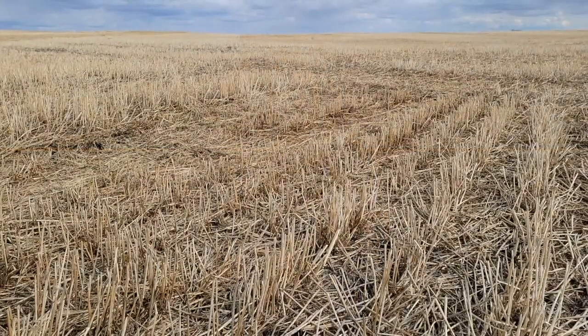You don't want to have that seed stranded in your soil — it's more prone to disease if it's down there for a little bit longer. So there are always some extra things to keep in mind when seeding into dry soil.